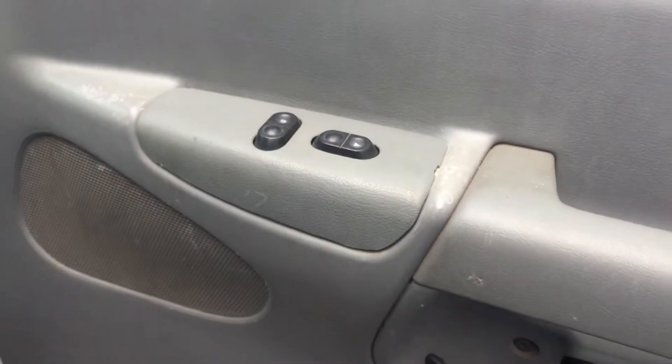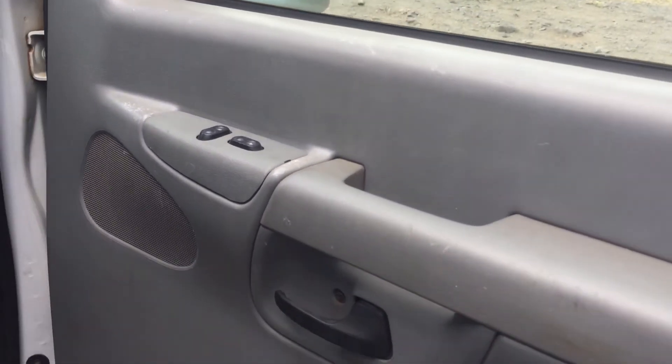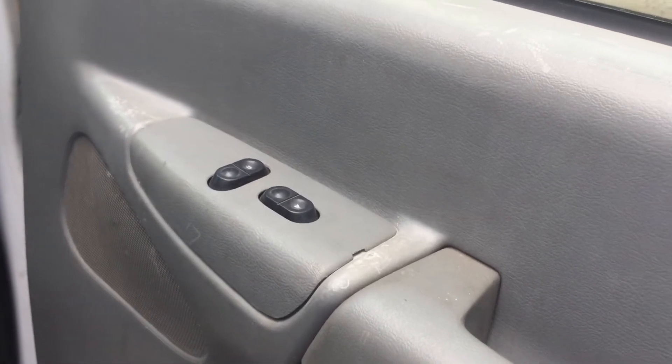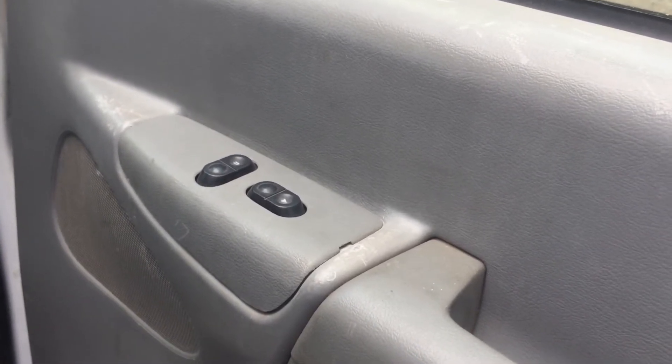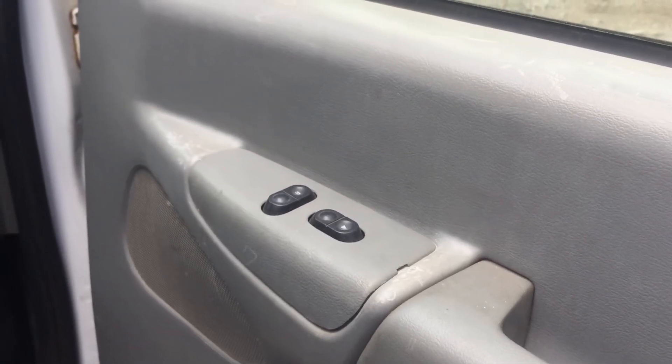It just snaps back into place like that — very easy. It's sort of a pointless thing to have anyway. You can still unlock them manually from inside, and the key still works on either side. Alright, there you have it. Aloha.